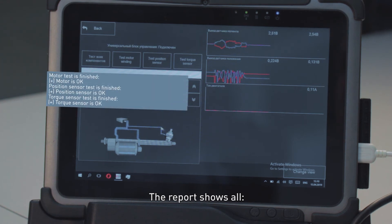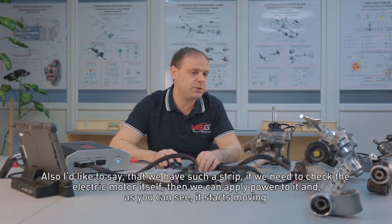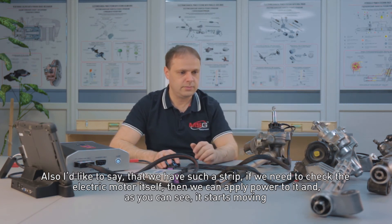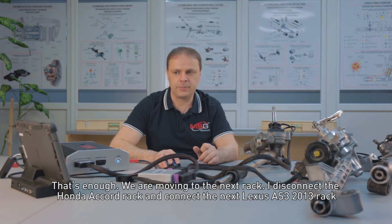The report shows all results. Motor test is finished — motor is OK. Position sensor test is finished — position sensor is OK. Torque sensor test is finished — torque sensor is OK. Also, I'd like to mention that we have a manual control strip. If we need to check the electric motor itself, we can apply power to it and, as you can see, it starts moving from one direction to another. That's enough. We can move to the next rack — I disconnect the Honda Accord rack and connect the next one.